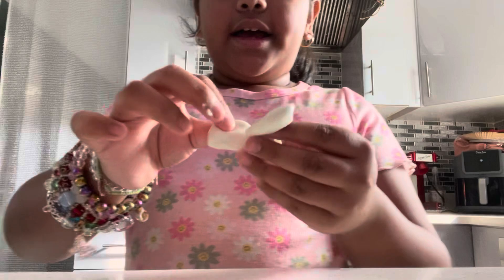Hey guys, welcome back to Emily's Adventures. Today I'll be showing you how to make slime with no glue or no activator. So let's get into this video.